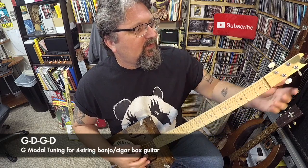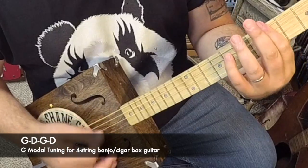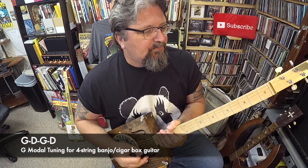The other tuning is G modal. It's G, D, G, D — so you take that high string back up to D. This has no sharps or flats; it is just a straight power chord. If you're into one-finger playing, all the stuff you learned on three-string cigar box guitar with one finger would work on G modal.